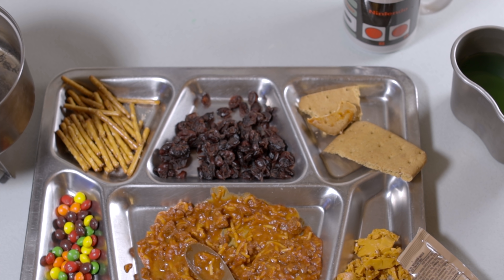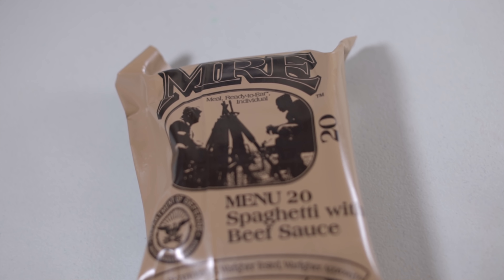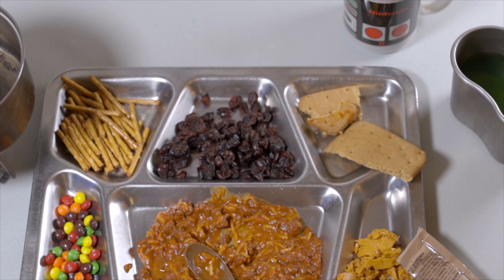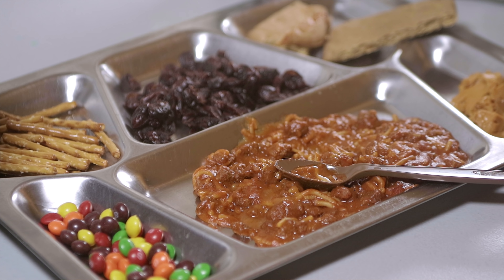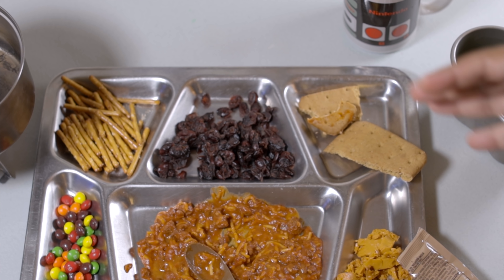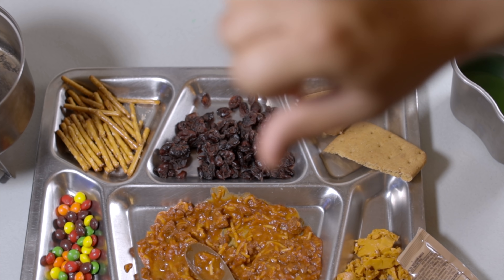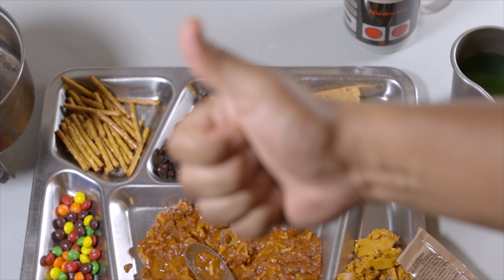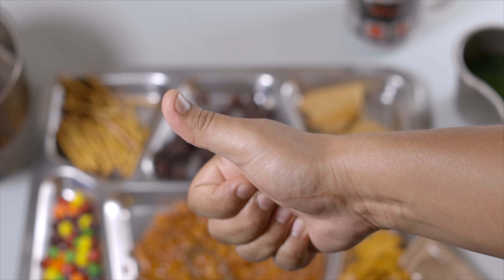Alright guys, I hope you enjoyed the video. This was another episode of the Hot Desert MRE. I still have a few menus left, so make sure you stay tuned. Some of these components were still perfect — like the Skittles, the pretzels, and the cranberries. Can't complain about that. Everything else was a little bit stale and a little bit weird. You definitely could survive on some of these components if it was an emergency situation. If you enjoyed the video, please give it a thumbs up. If you didn't, give it a thumbs down. Thank you so much for watching — see you soon.